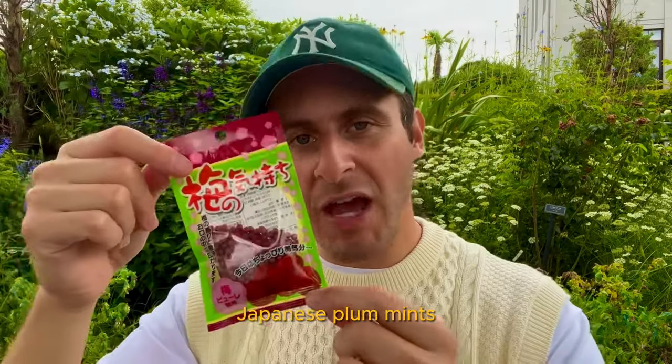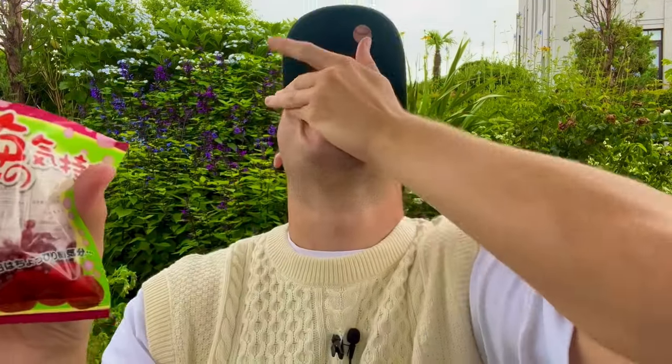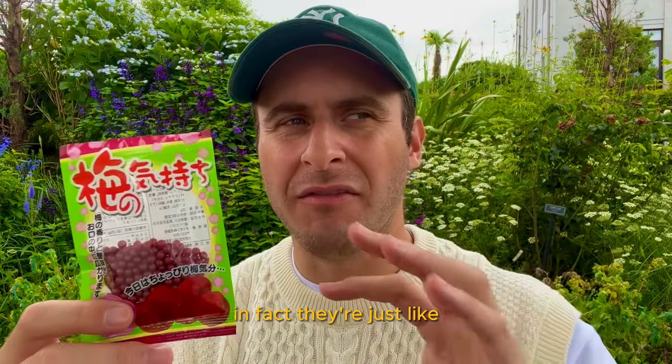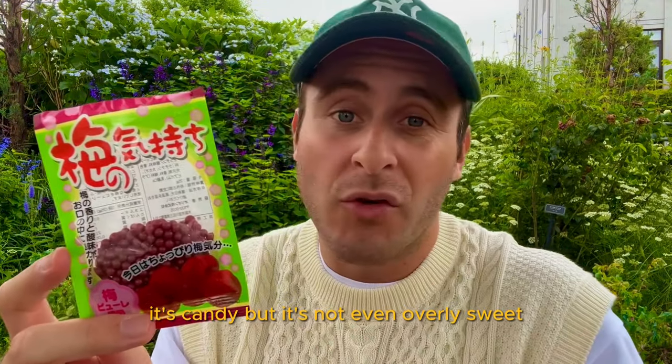Ume Mints — Japanese plum mints. Let's give them a try. Natural-tasting ume flavor. They're not as sour as I thought — in fact, just maybe a little bit sour. They're mostly sweet, fruity, nice crunchy texture. It's candy, but it's not even overly sweet.